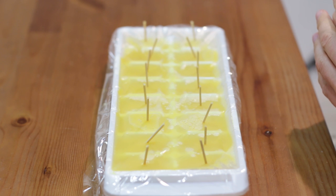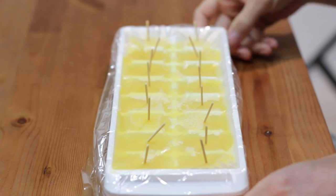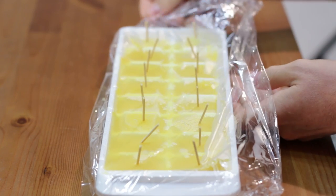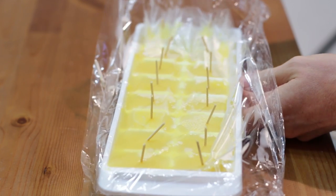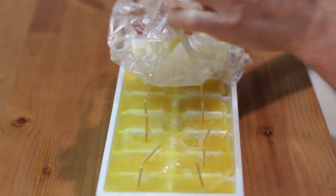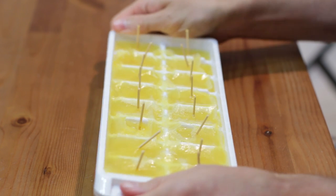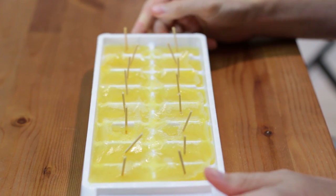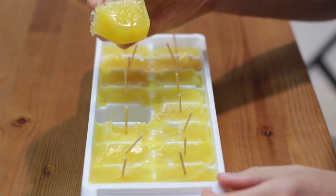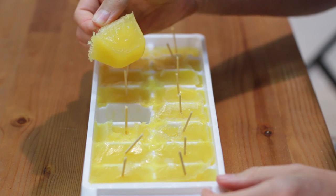After our ice cube tray popsicles have frozen, just take it out of the freezer and we are going to go ahead and remove the plastic wrap. Then what we want to do is twist it a little bit like you would your normal ice cubes, and then we will just go ahead and grab one — look at that, a little ice cube popsicle made from orange juice.